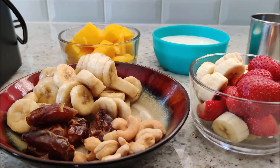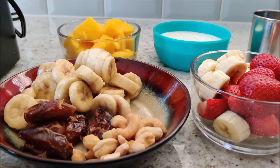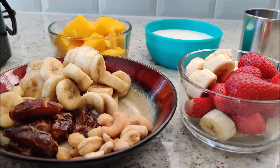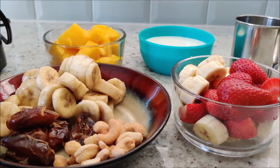Hi everyone, welcome to Sawmiya's Traditional Cooking Channel. I'm going to make a milkshake for 3 days. I'm going to make a banana dates cashew shake.